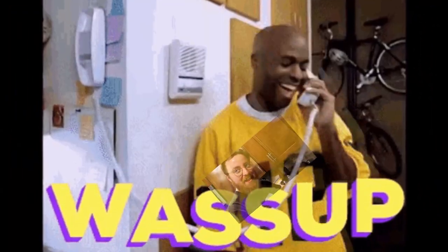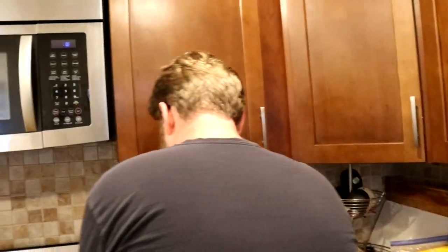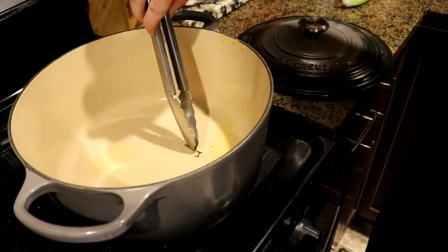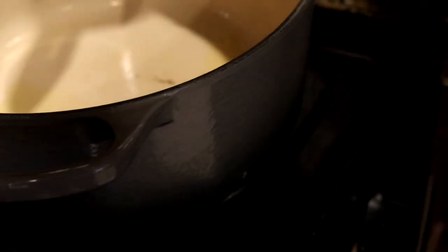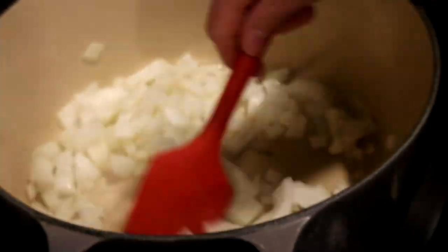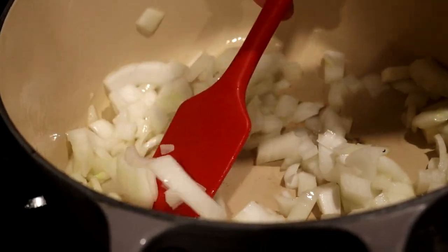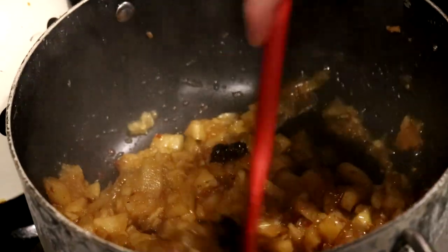Somehow I managed to smoke the ghee twice in one day, and there was something mysterious in the pot. Turned out to be leftover squash — we'll just get our onions going. Look at that uniform chop — most of them are this size, some of them are a little bigger; we call that a home-style chop. Let's see how that chutney is doing — oh, check it out!